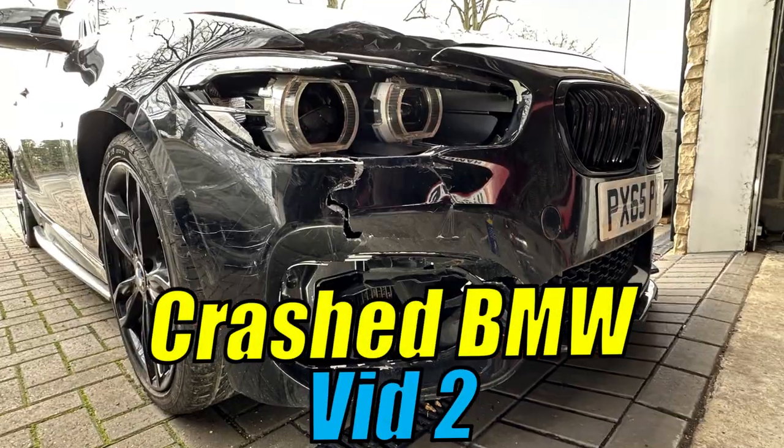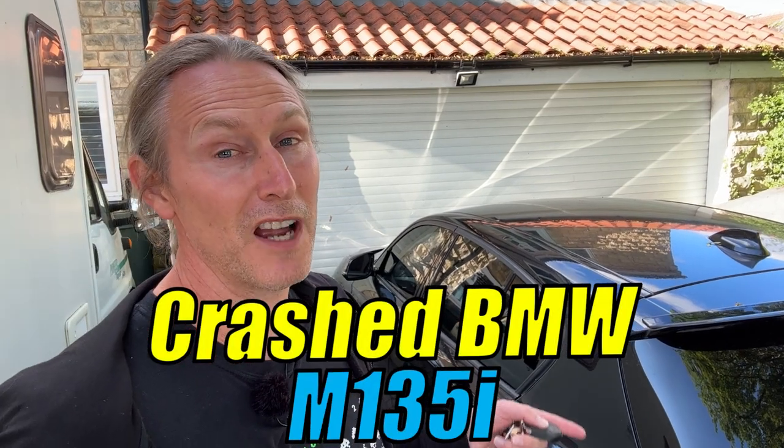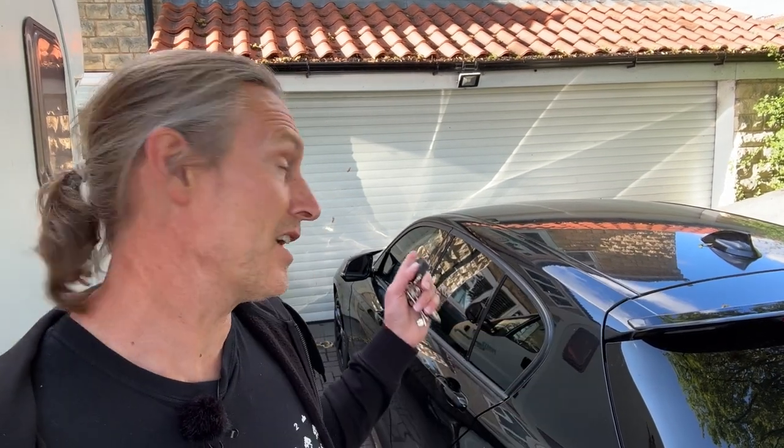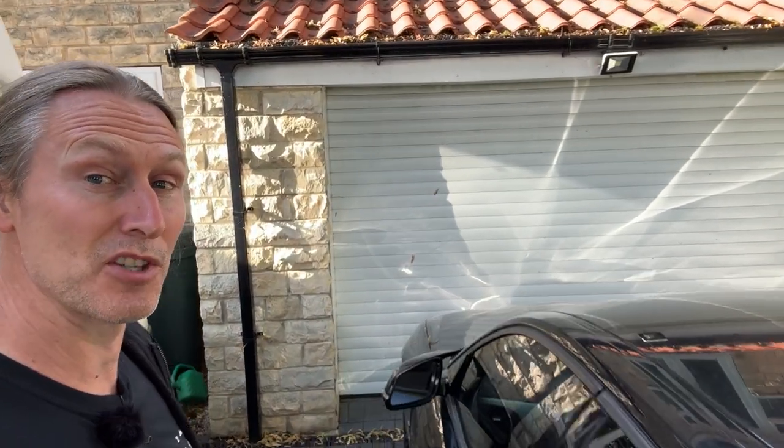Hi and welcome to video two for my crashed BMW. As you can see the BMW M135i sat on the drive here, and that's because I've had some other work going on in the garage, but it's all empty now and it's time to get it back in there so we can get stuck into some of this work.